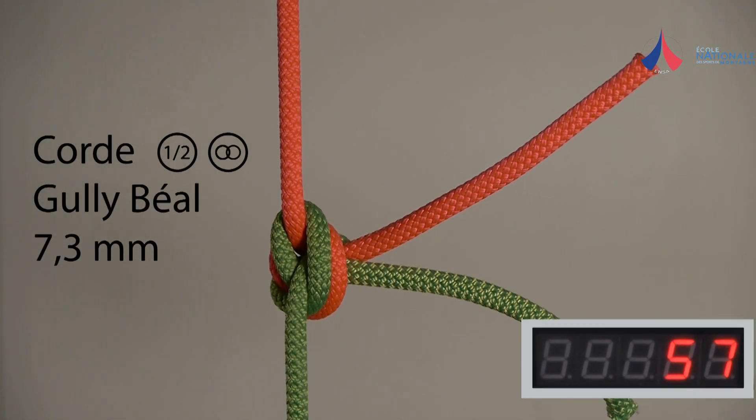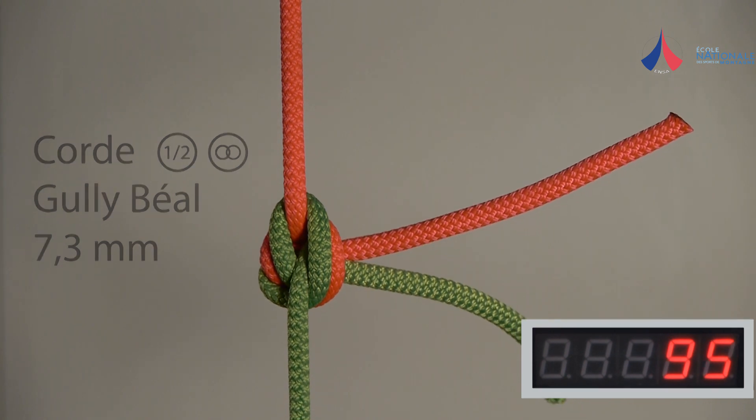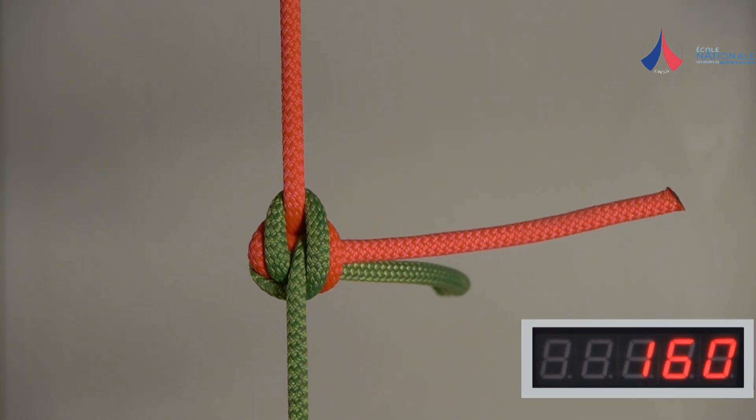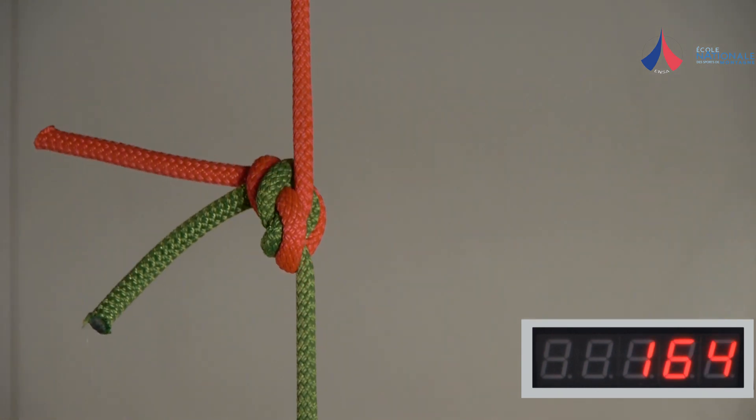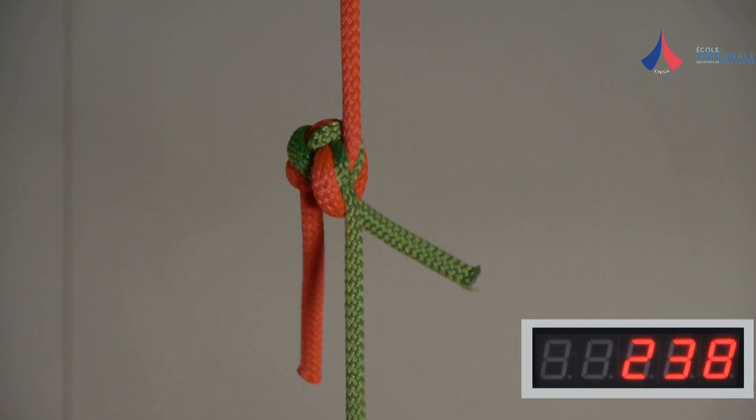A figure 8 knot will start slipping under a load of around 200 dN. It will flip, then block, and eventually break when loaded to 700 dN. These values are easily sufficient for a rappel.